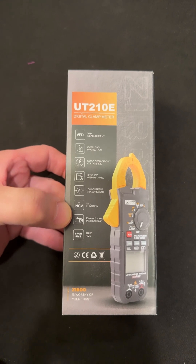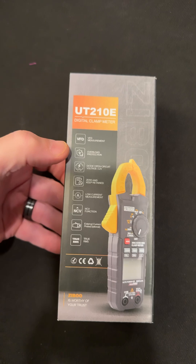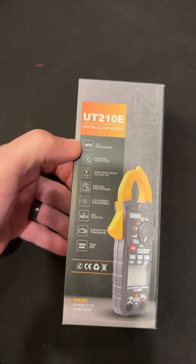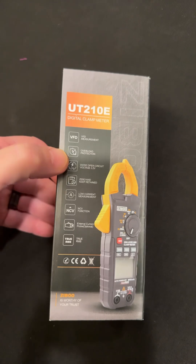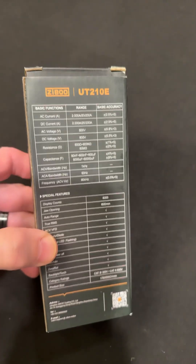It has NCV function, you can put an external current probe on it. It is true RMS. It has overload protection and VFD for those variable frequency drives, those noisy drives. And there's the specs.